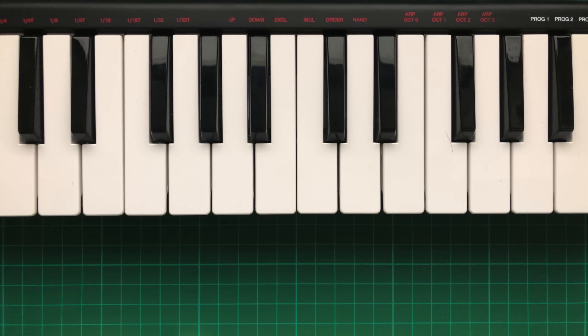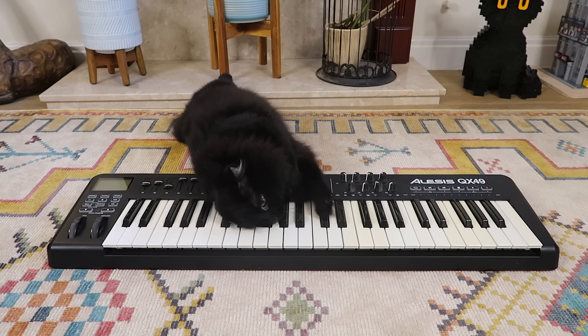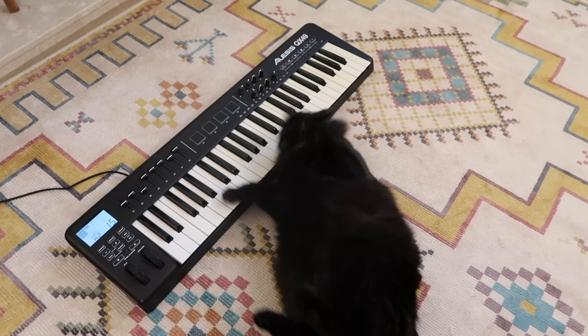The trouble is, well, piano keys are designed around the width of a human finger, meaning they're far too small for a clumsy cat paw. Ralph keeps accidentally hitting the wrong notes and then gets endlessly frustrated with himself. So I'm gonna build him his very own piano, one that's specifically designed for cats.